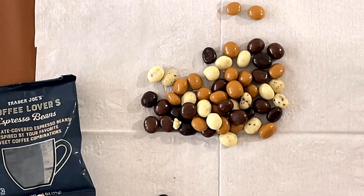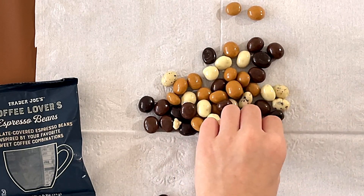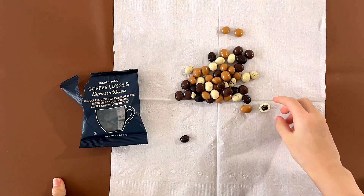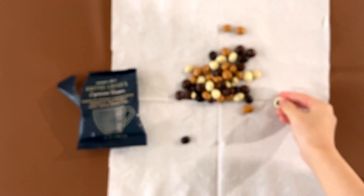I assume they are all different flavors, so I'm going to try the white one and the orangish one. There's a literal coffee bean inside — I'm not allowed to eat this anymore. Can I eat just this half?